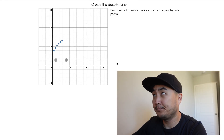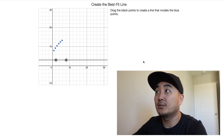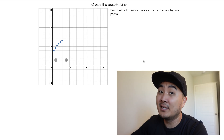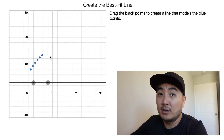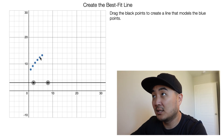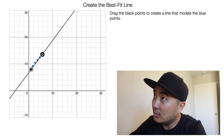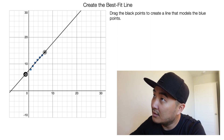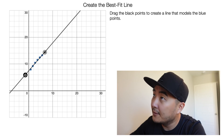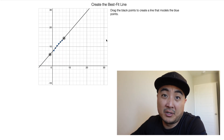Alright, welcome to the first screen everybody. In this first screen there's nothing particularly interesting. They ask you to create the best fit line. Now all the best fit line is, is a line that kind of goes through as many of the points as possible. If you look at the points here, the little blue points, you'll see that it's kind of curved and you only get two black points. You just got to kind of do your best with it — see if you can get it to touch maybe all the blue points.